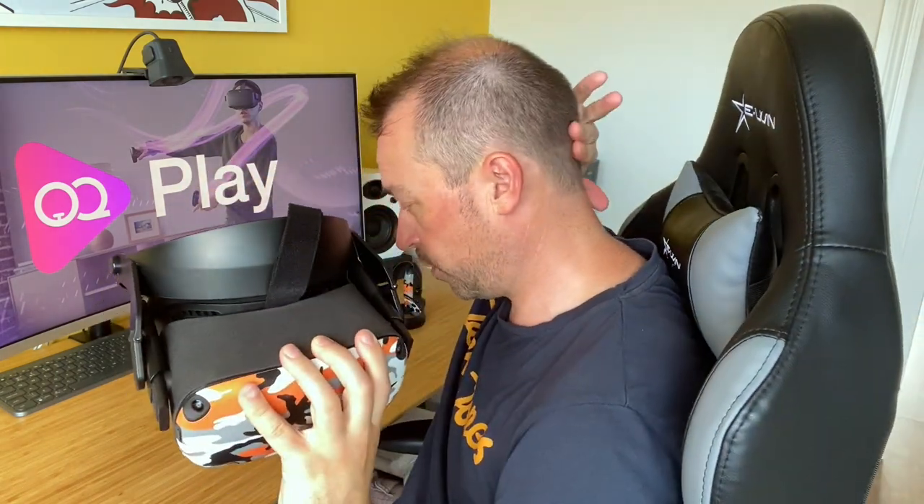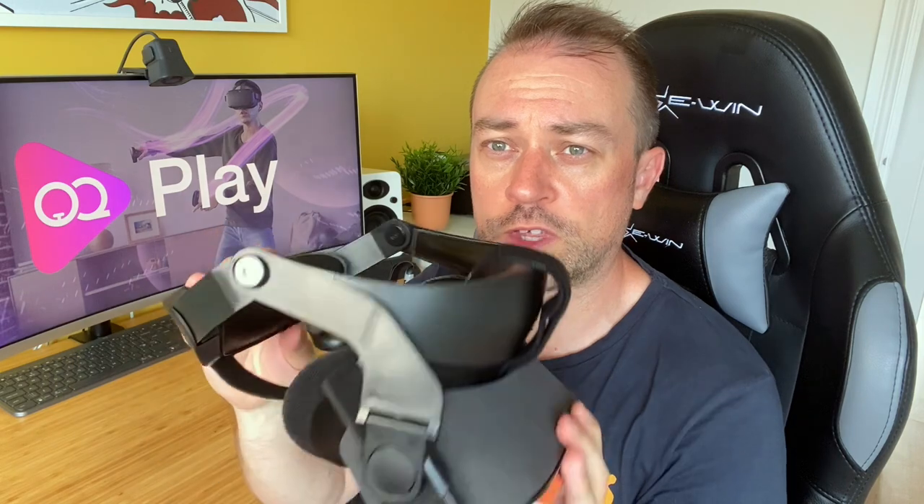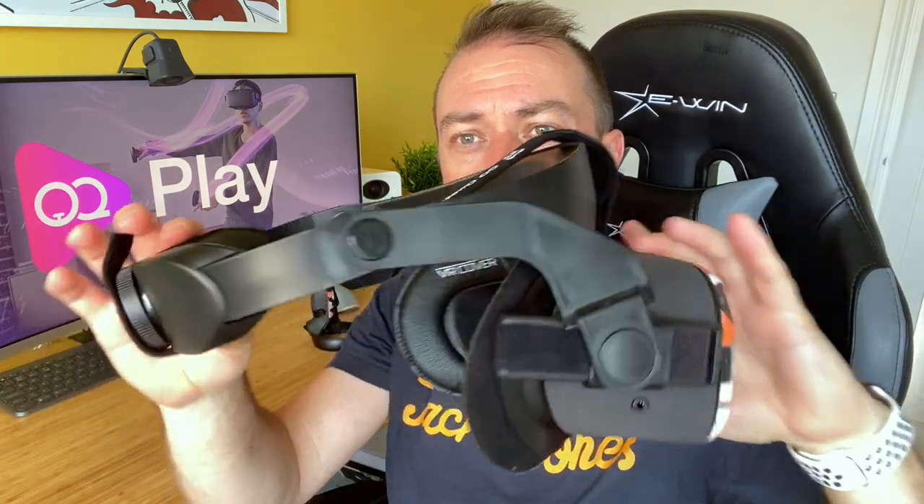The rear strap is textured so it adds a little bit of airflow — it's a good thickness so it doesn't feel uncomfortable at the back of the head. If it does, you really have to bury it at the very back edge of your head so it takes the force there. I've got a little bit of quest face but normally I get ridges from the VR cover edging — and I didn't get that after about half an hour of play. That's a good sign and a pro for the Halo Strap — look out for our review on oqplay.com.